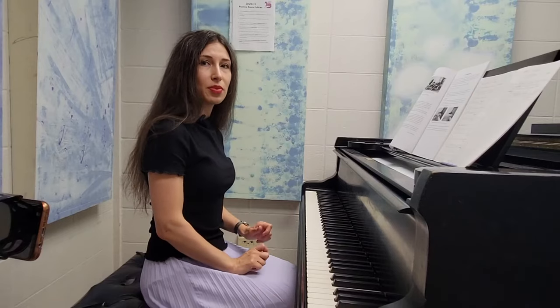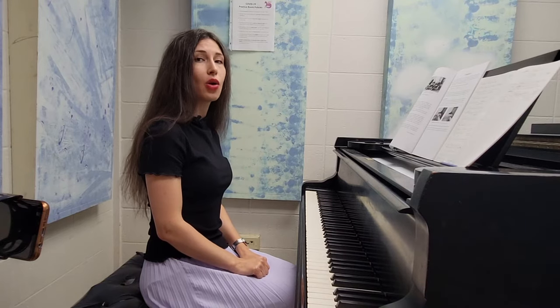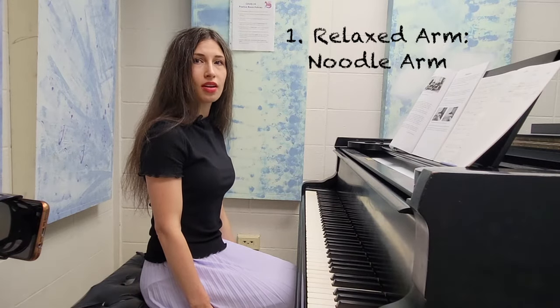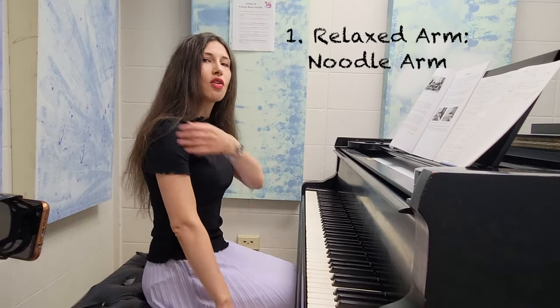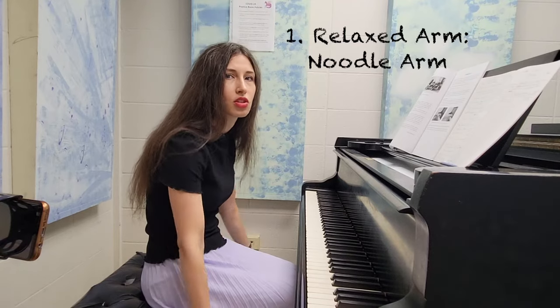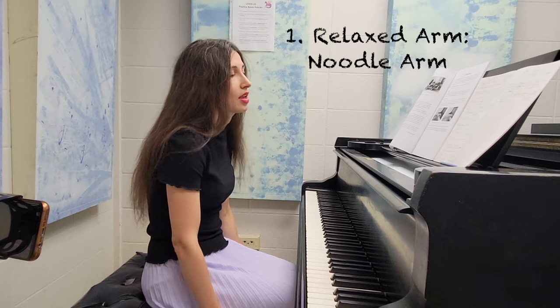One important thing to keep in mind before you put your hands on the piano is how relaxed your arm should be. With kids I usually mention the word 'noodle arm,' or you can say 'wet ropes.' For adults, we can just conceptually understand that the relaxation from here all the way down — you should be able to drop your arms and they should swing freely. It should feel heavy — that's the important thing.